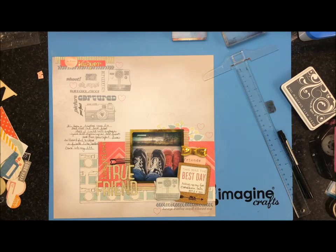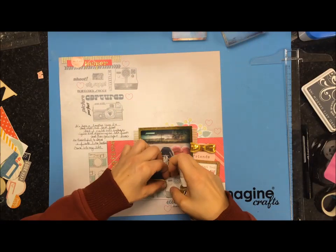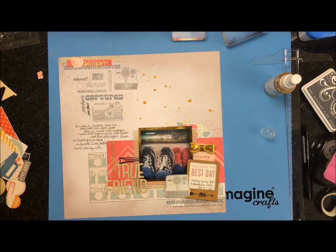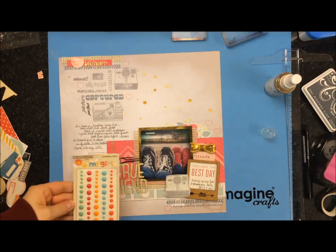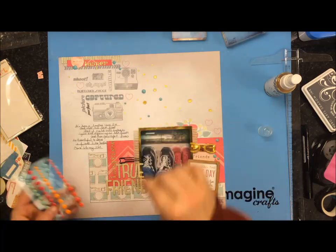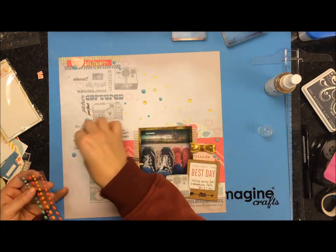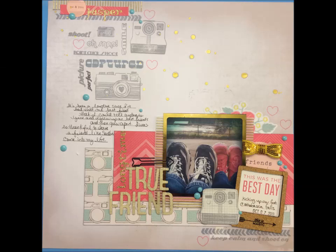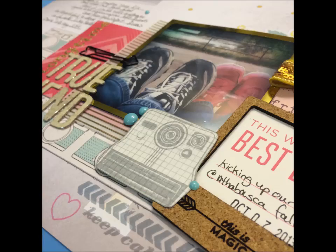I put on 'best day ever,' 'kicking up our feet at Athabasca Falls,' and then the date. I came in with Gold LeMay and did some sprinkles — I wasn't really concerned if I got it over top of the photo because I have that little overlay over it. Then I'm trying to find some enamel dots that coordinate. I used some called My Boy enamel dots and just sprinkled them around the cameras as well as the journaling. And there you have it — there's the finished layout! Thanks everybody for watching, don't forget to check out Sandra's Saturday Stash Dive this weekend, and we will see you guys next week. Bye!